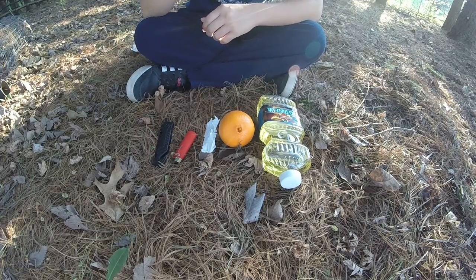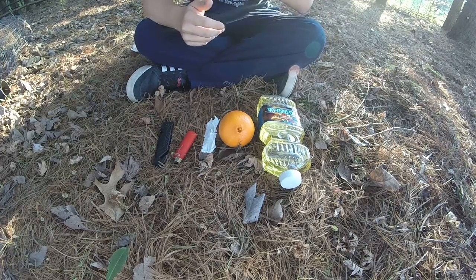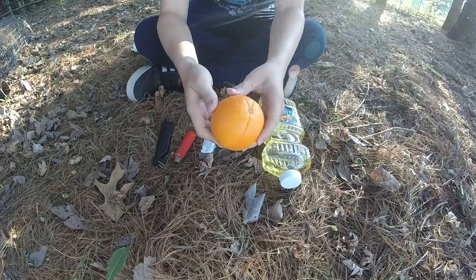Hey guys, welcome back to the Living World. I'm Ben Murphy, and today we're going to be talking about how to make a lamp out of an orange.